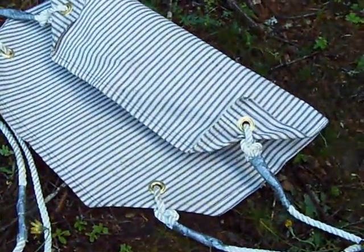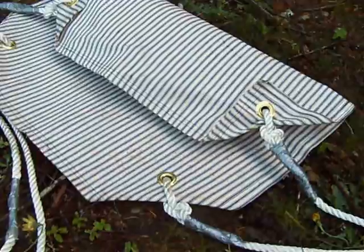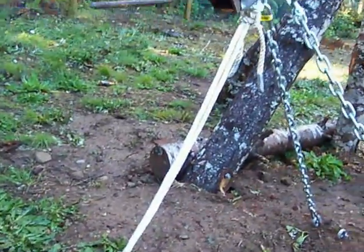This is a sling that I made — I went and bought some material at Michaels. It's like a mattress canvas. There are three layers, and I've got grommets, rope, and more duct tape.